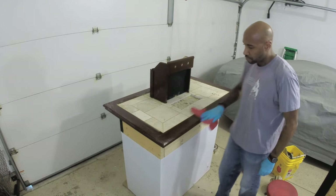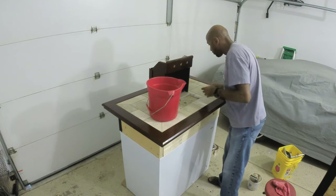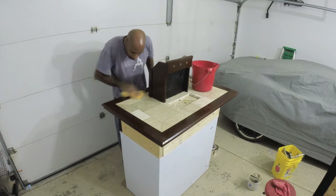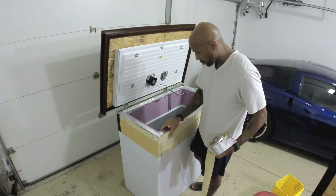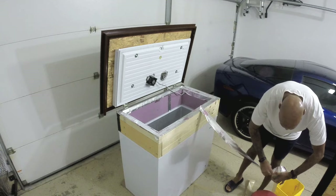The whole thing is finally coming together. Doing the last bit of cleanup on the top and the sides, wiping everything down and getting it prepped for final assembly. I put foil tape all over the inside of that insulation. I didn't really need to do this, but I am glad I did because it makes it easier to keep clean and it just makes it look more uniform.